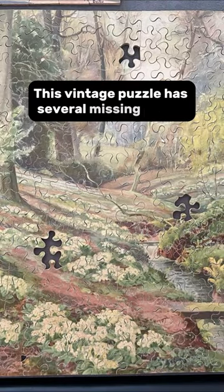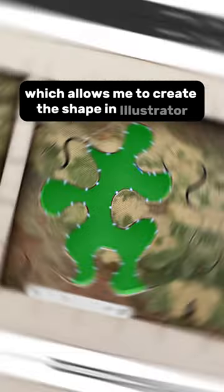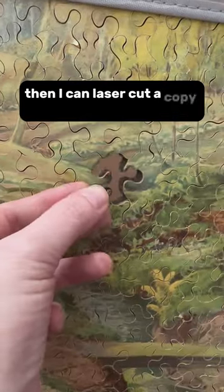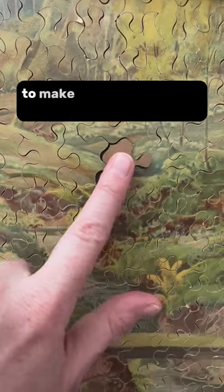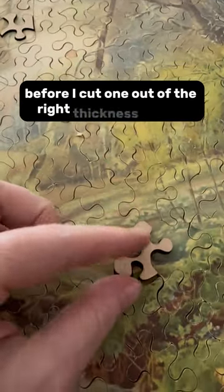This vintage puzzle has several missing pieces. I carefully take a photo which allows me to create a shape in Illustrator. Then I can laser cut a copy out of cardboard to make sure that it's going to fit in place before I cut one out of the right thickness of MDF.